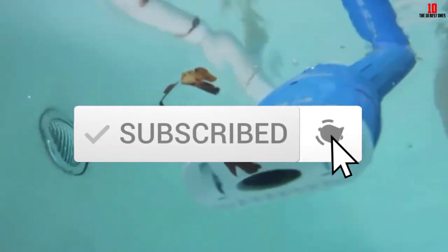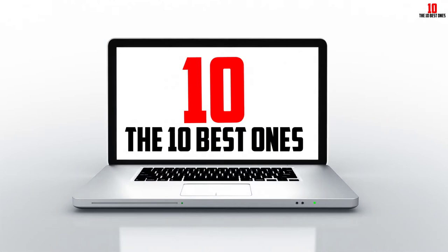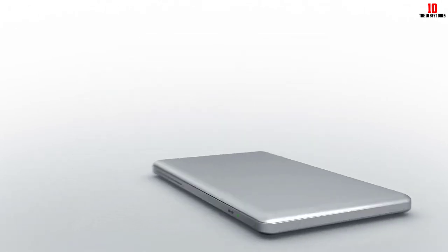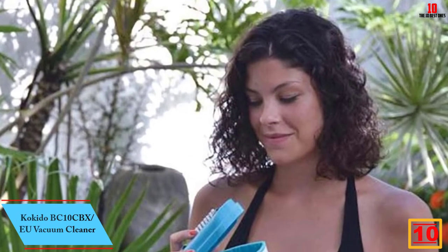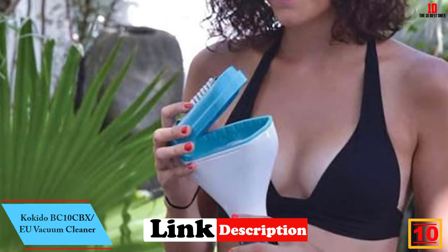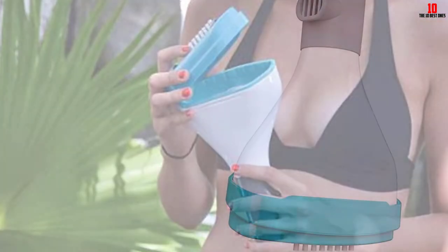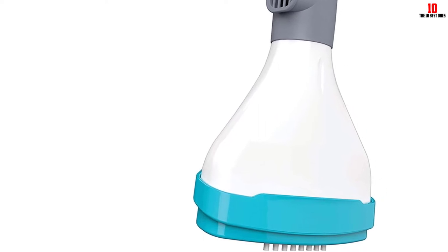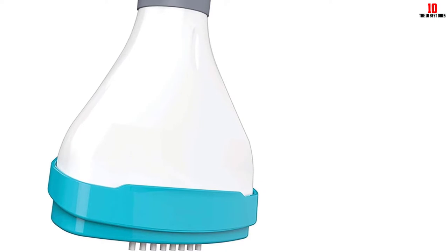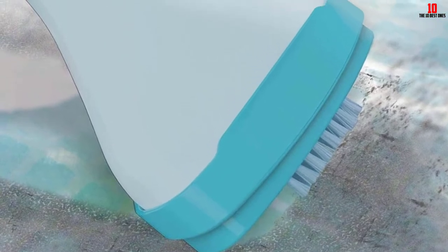Starting at number 10, we have the Kokito BC10CBX EU vacuum cleaner. The Lectra Cordless by Kokito is an 8x double-A battery operated pool vacuum. It features a head with glideable wheels for smooth movement underwater, and the vacuum head has a removable brush that can successfully loosen debris stuck to the floor. The suction created by the battery-operated pump is enough to suck the debris.